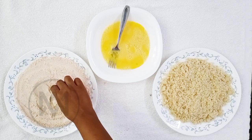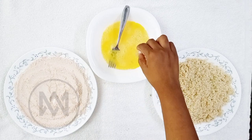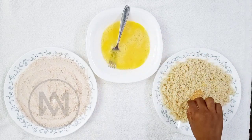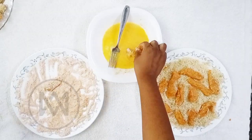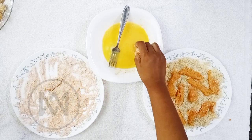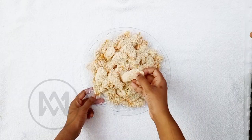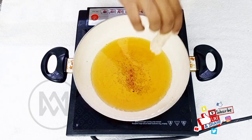We cook our chicken strips and add texture to the coating. Let the chicken rest in the fridge for 10-15 minutes. Use a good oil — Rice Bran Oil or Vegetable Oil works well.